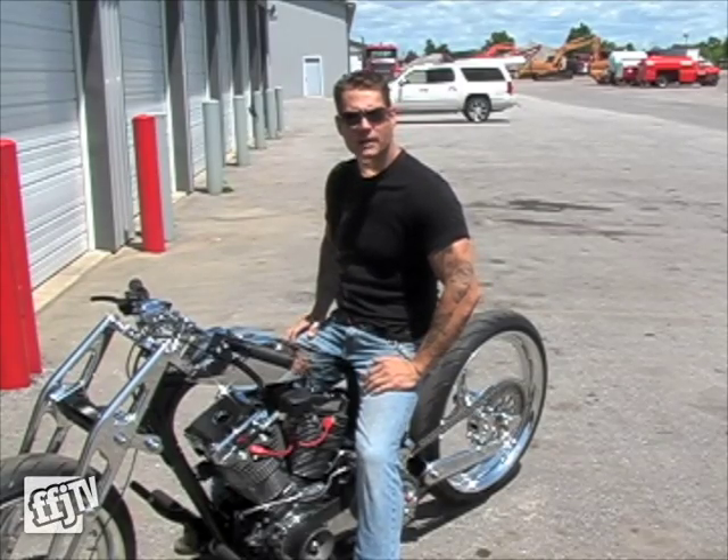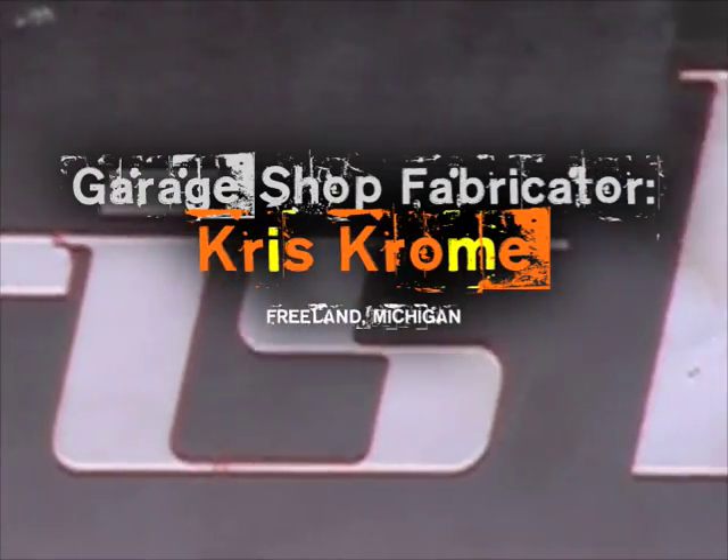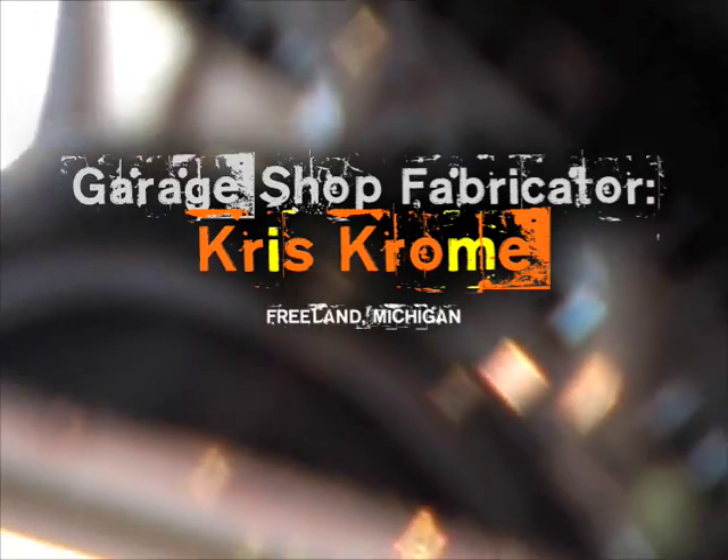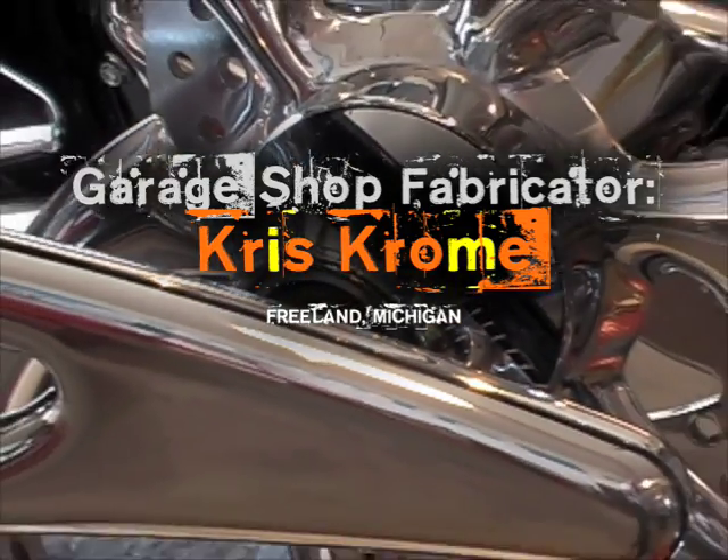Hi, I'm Chris Crome and I'm a garage shop fabricator. Welcome to FF Journal TV.